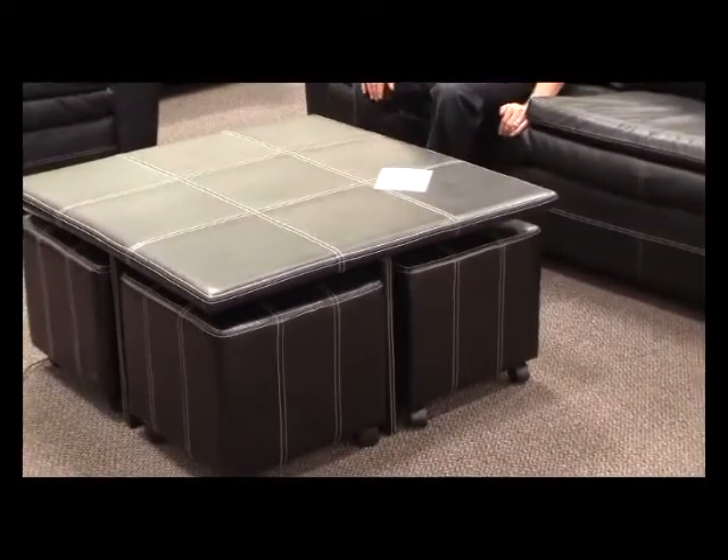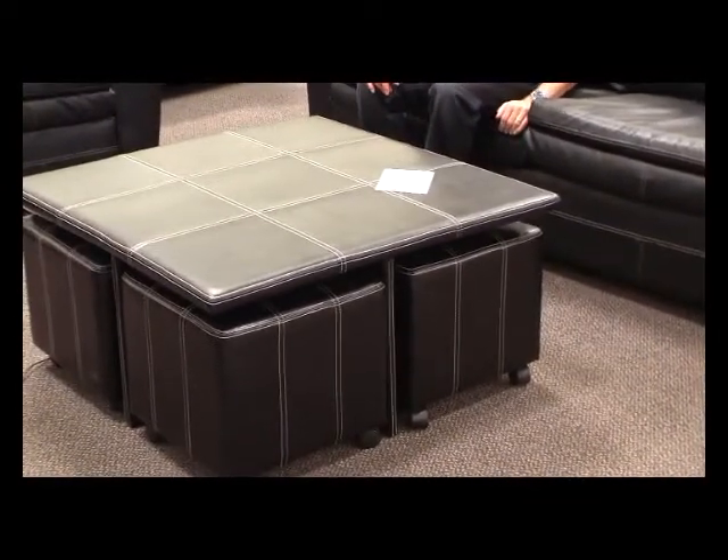Here in front of me is also the matching ottoman, which has the same stitching as the sofa and loveseat. This is product code 6205.